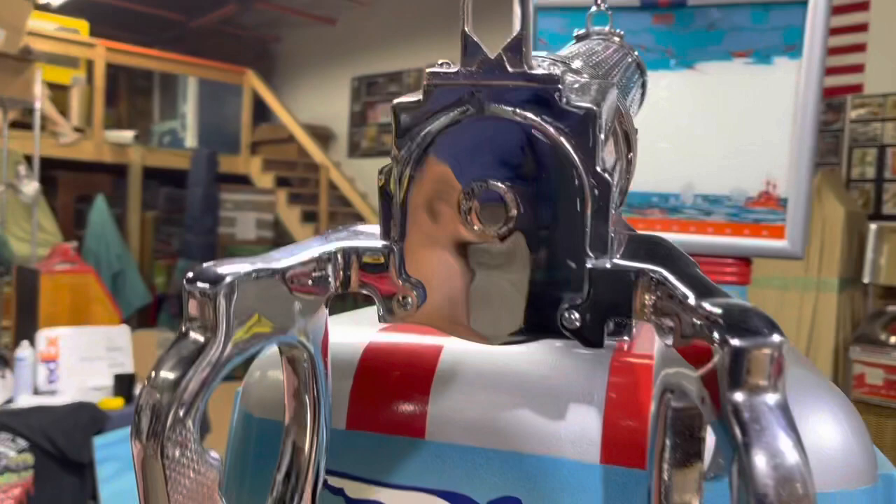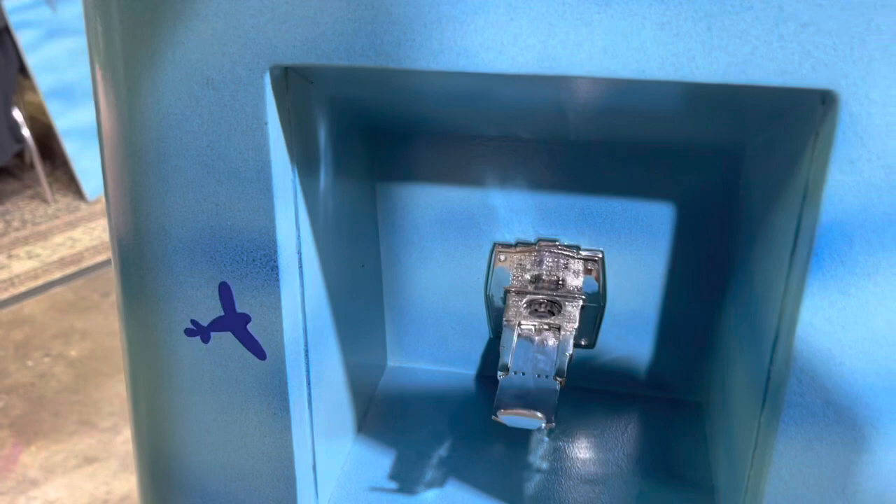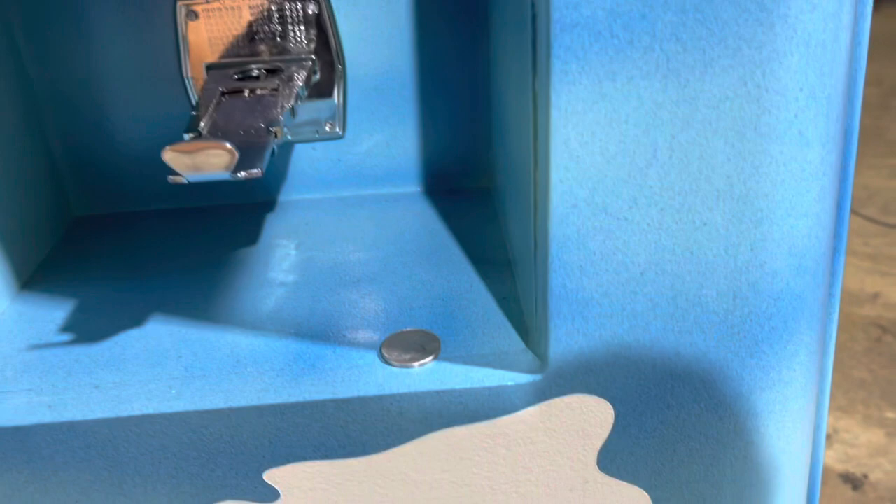Down here is your coin slide. It's set for free play, and for money there's the original coin box down here — something you don't come across too often. We have the original coin box.